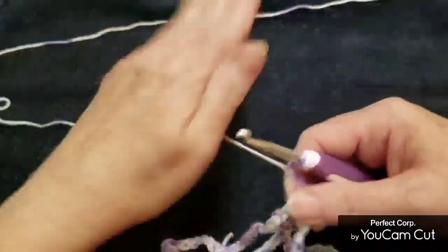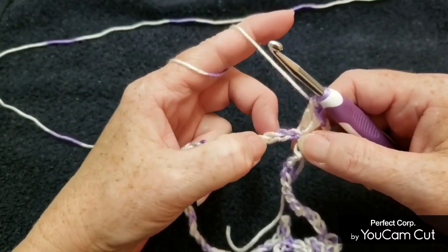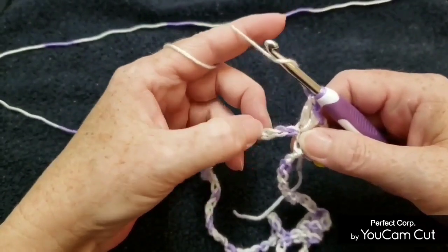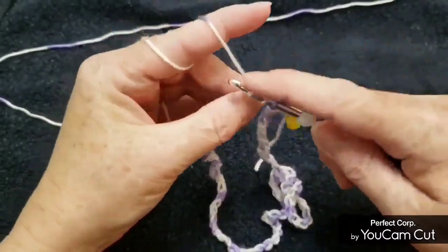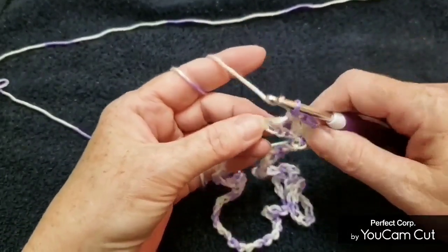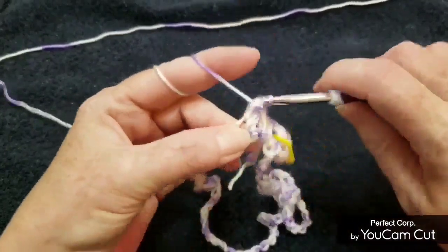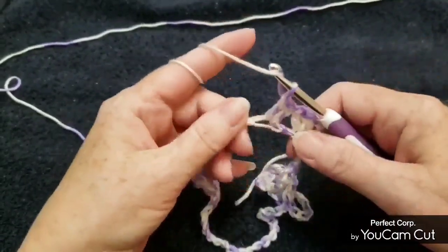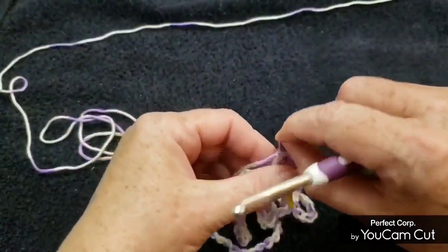Skip two chains — one, two — and then in the next chain put four double crochets, just four simple double crochets in that one chain.